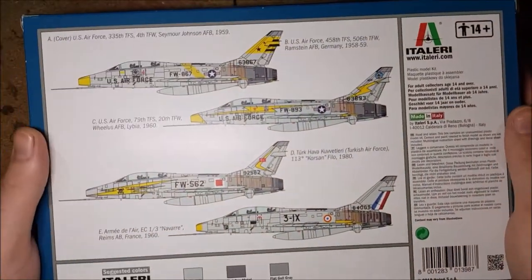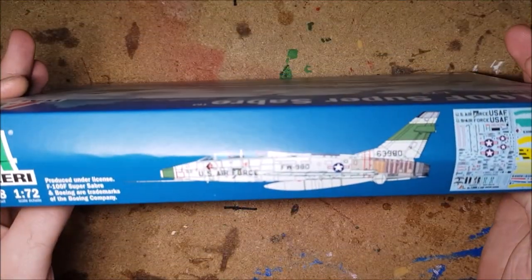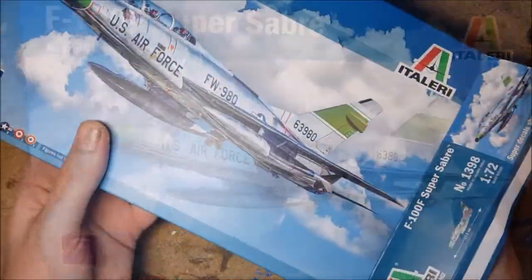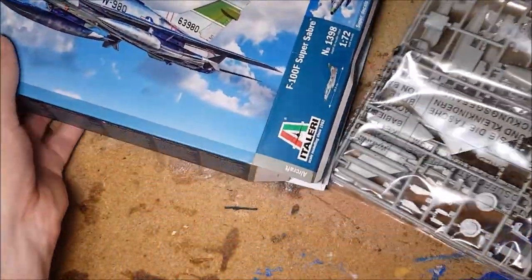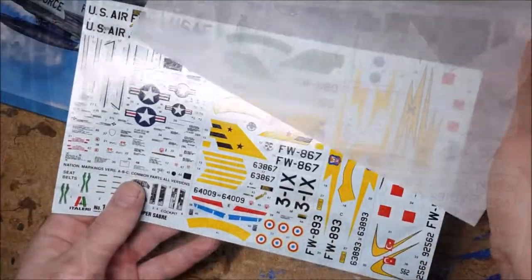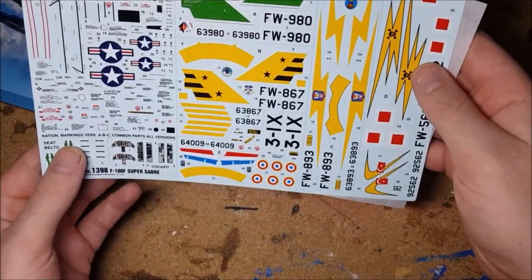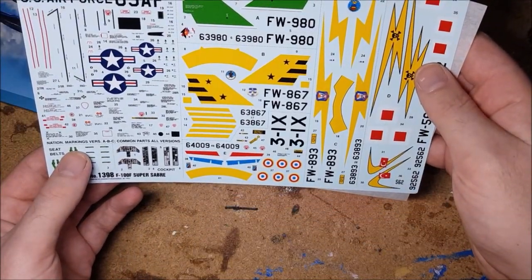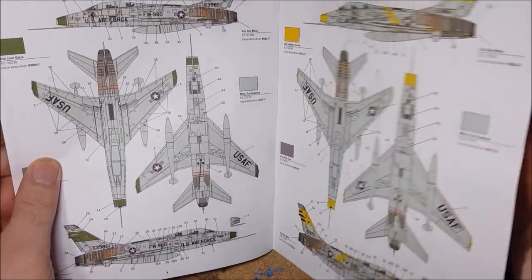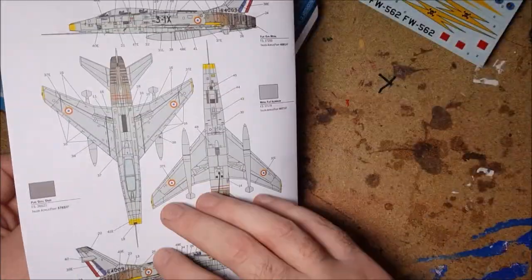Let's have a look at the kit. Sadly it's a side opening box on this, but it's got some nice box art and a full colour paint guide on the back. Inside you get two sprues. Looking at the detail on these, it's not as crisp as I'd like. It does however come with a very nice decal sheet with tons of bright options for schemes. It also has a full colour instruction manual, but looking at the paint scheme section, they're all bare aluminium options which I'm not a fan of.